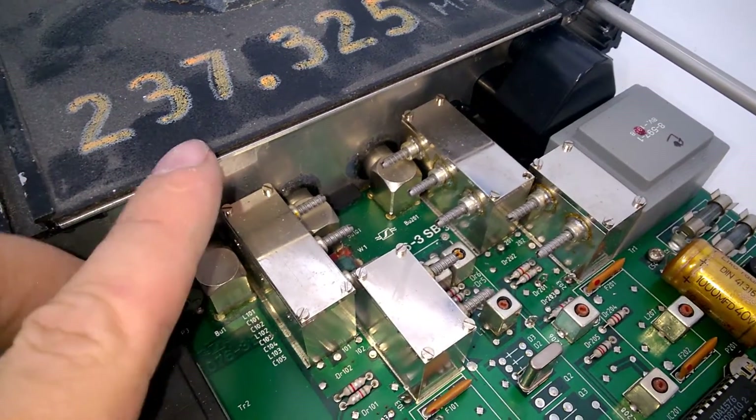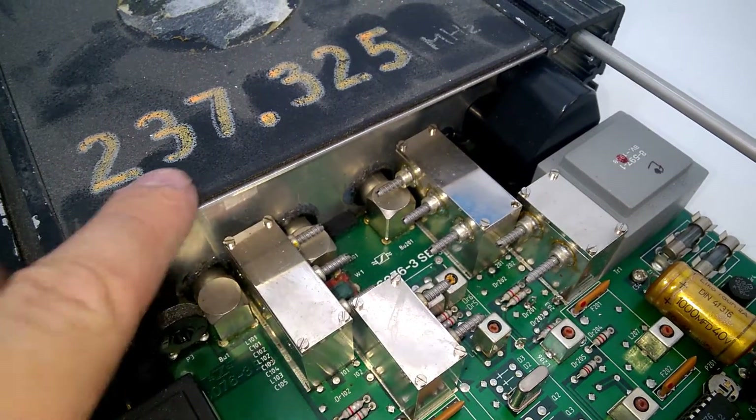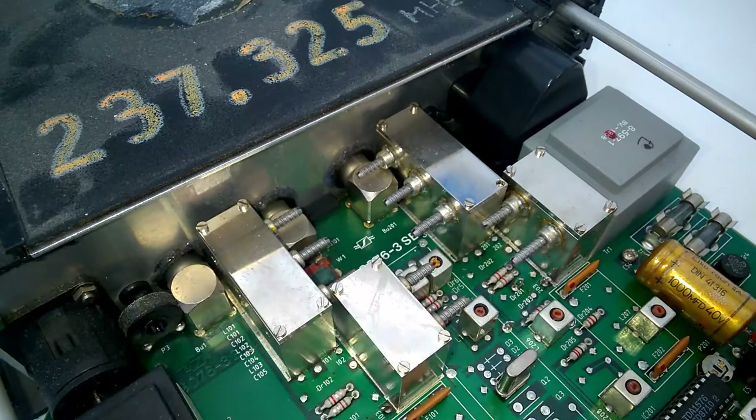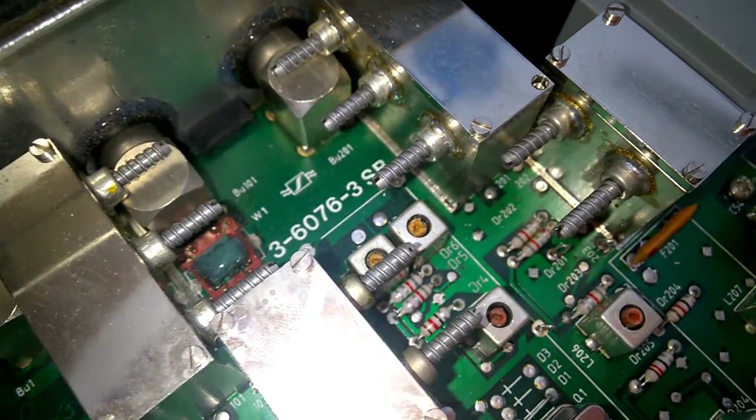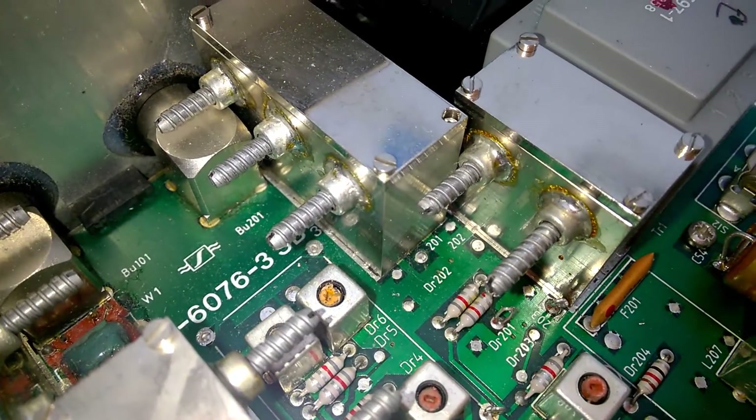The receiver section is trimmed for this particular frequency. These are variable capacitors.